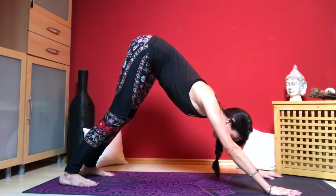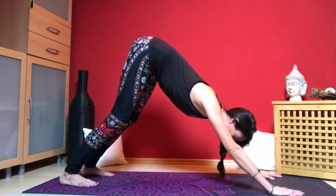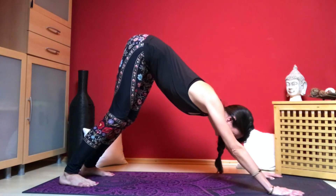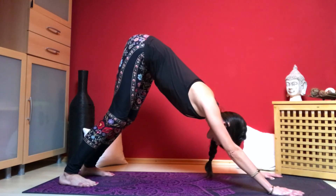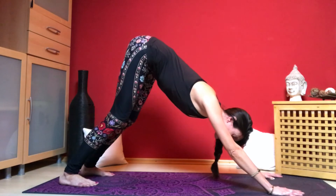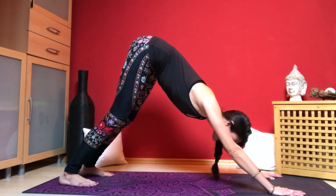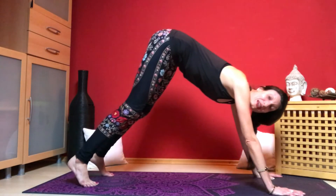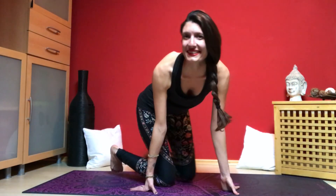With each exhale, let the weight of the head elongate the spine, releasing any tension from the vertebrae. You can stay here for as long as you like — I recommend about five breaths. On an exhale, you can come down to the knees, come to seated, and that's down dog.